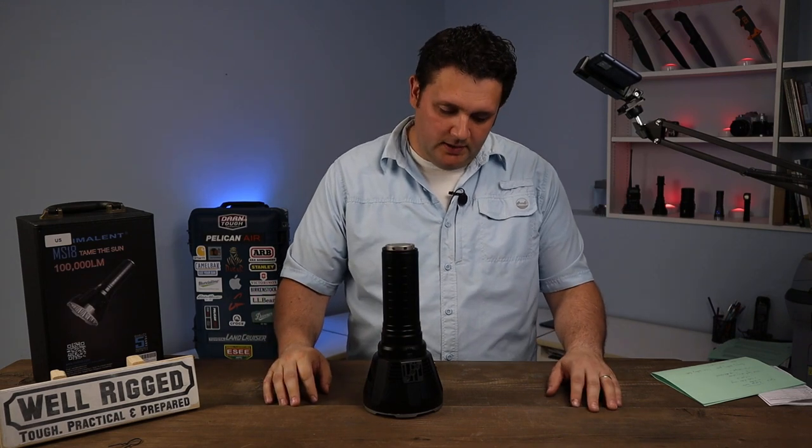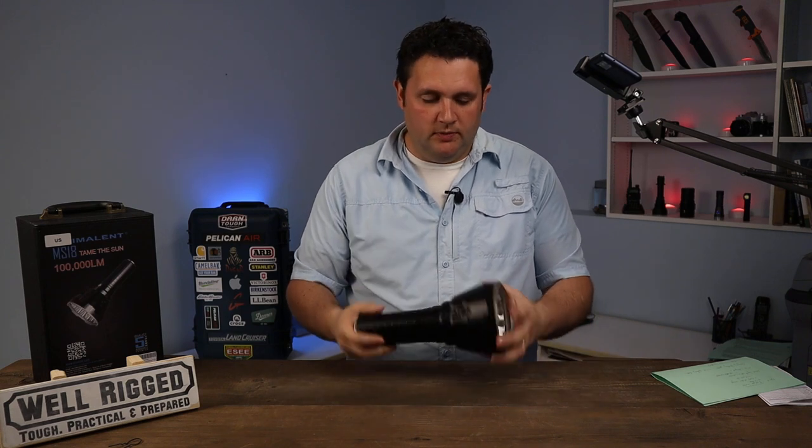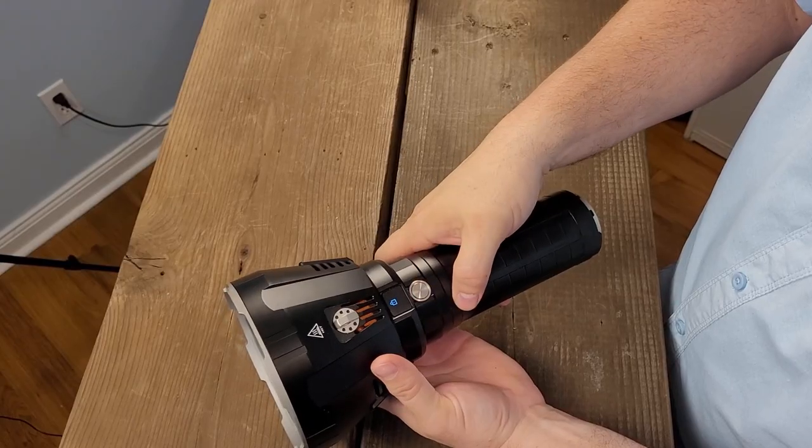Let's take a look at some of the specs and I'll explain some of the ways this flashlight works, some of the features, and some final thoughts on the MS-18 — who it's for, who it's not for. I have it in lockout mode, so maybe I should start with that.